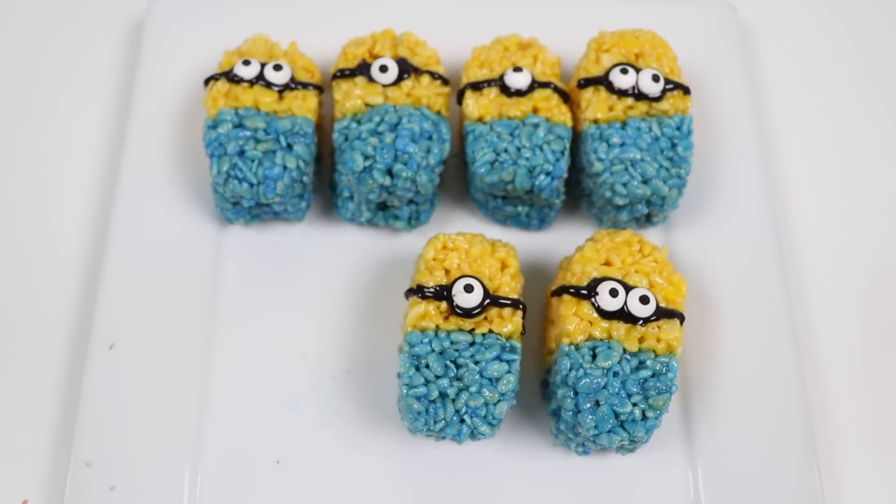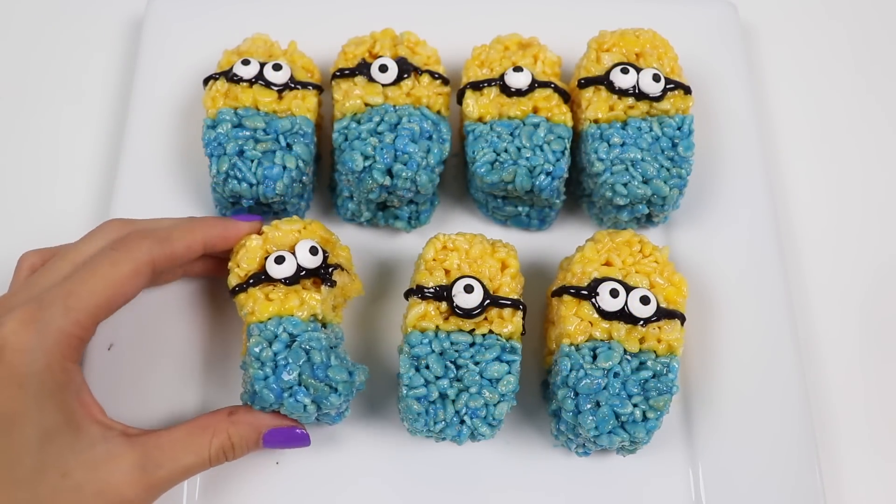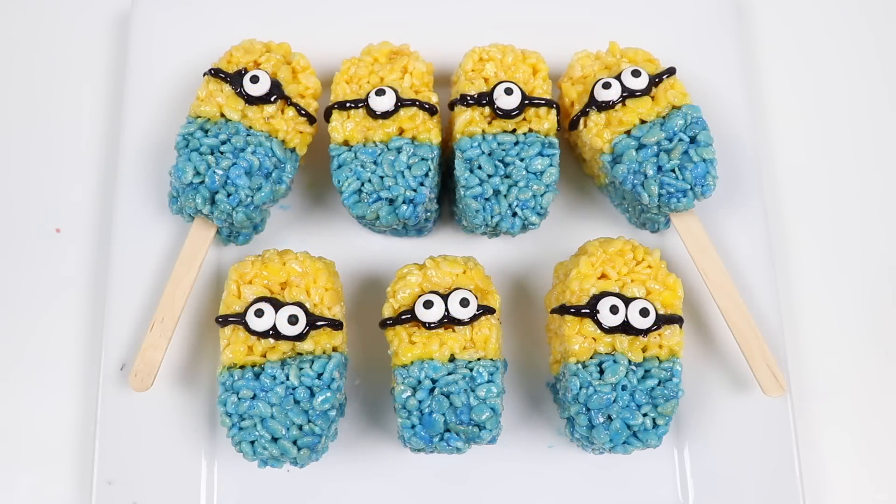Let's do the taste test. Mmm, I love Rice Krispie Treats, especially when they're shaped like fun things. You guys should definitely try to make these, and if you do, take a pic and tag me on social so I can see it. Well, this was a lot of fun. Thanks for watching — see you soon!